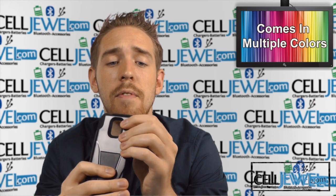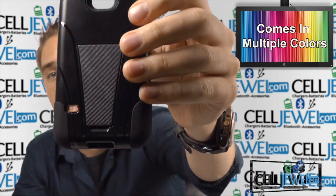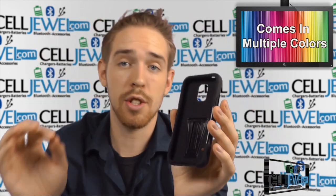It's got openings for all the different parts and functions, so you can still use the 3.5mm headphone jack and all that, camera flash, speaker, and charging port. You can still access the front screen and use the buttons on the side just like normal.